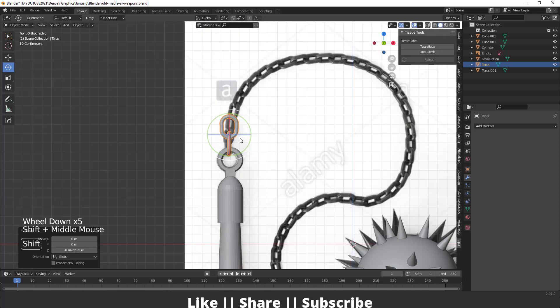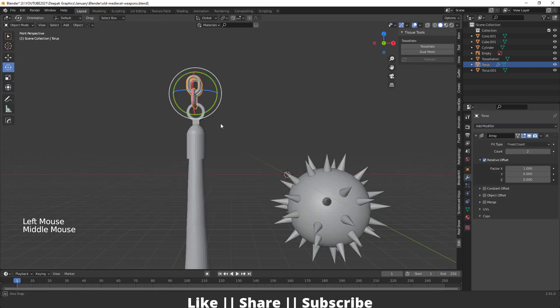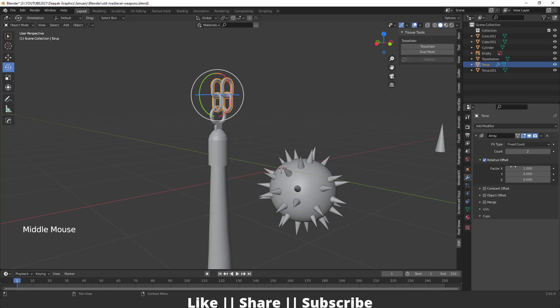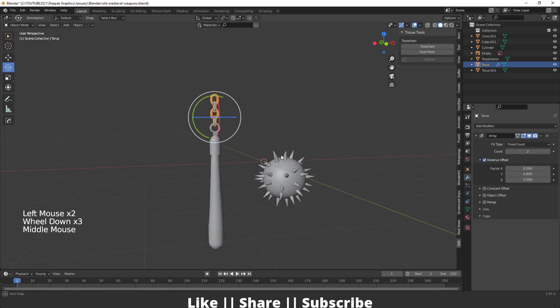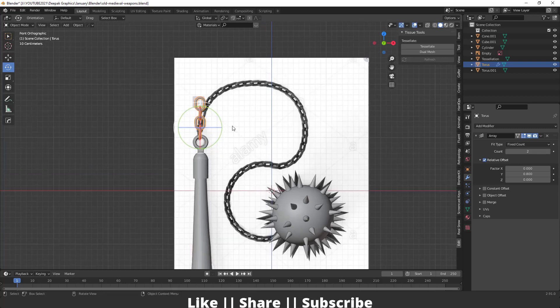Now I'm going to add an Array modifier to duplicate this chain link. Change the axis to Y and decrease the offset value a little bit — that looks fine.